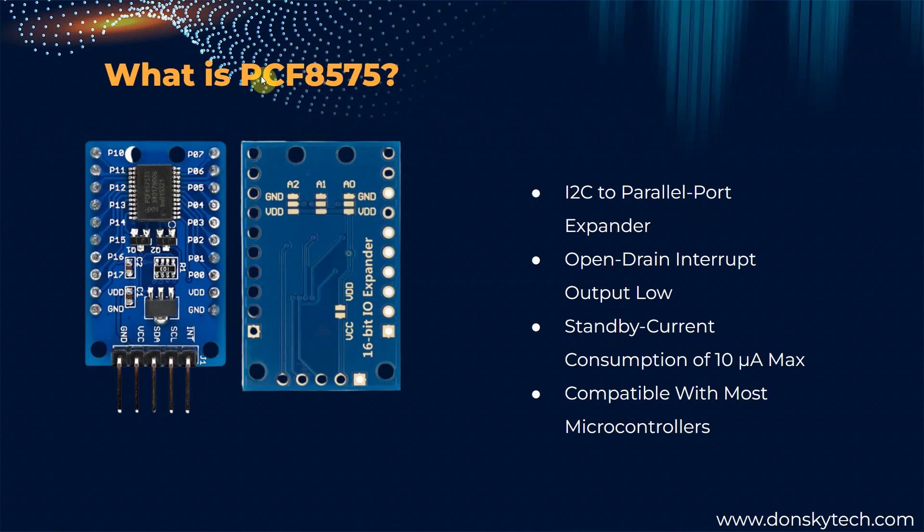This PCF8575 is also compatible with MOS microcontrollers and the standby current consumption is very minimal, which is 10 microampere max.